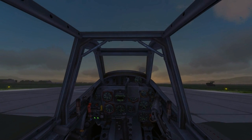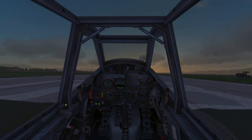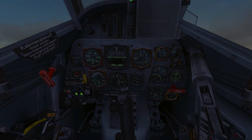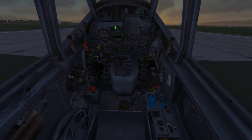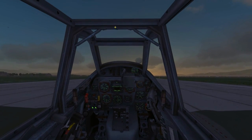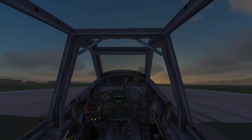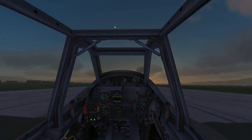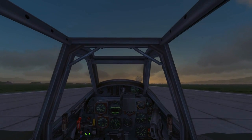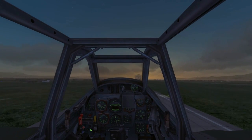I'll pull the stick all the way back and to the right and increase power to about 1.4 ATA and 2500 RPM. Once I build up some speed I push the stick forward and keep the aircraft straight with sufficient right rudder. I'll try to avoid using left rudder because you can spin out of control pretty easily. Gear up.